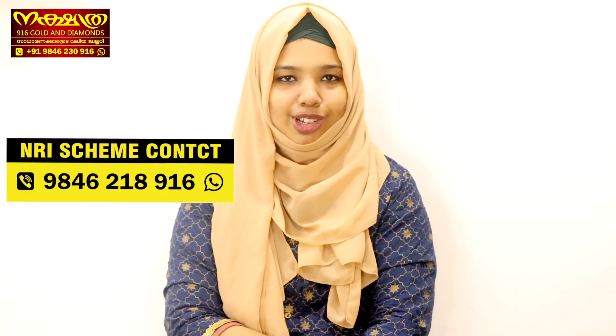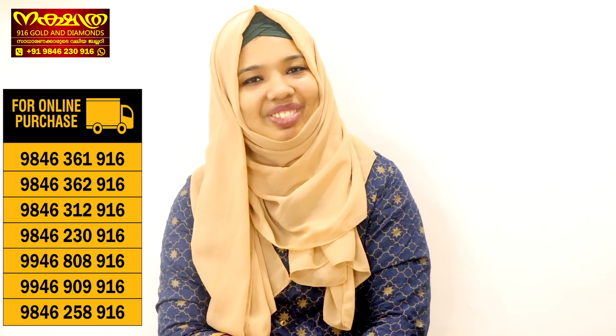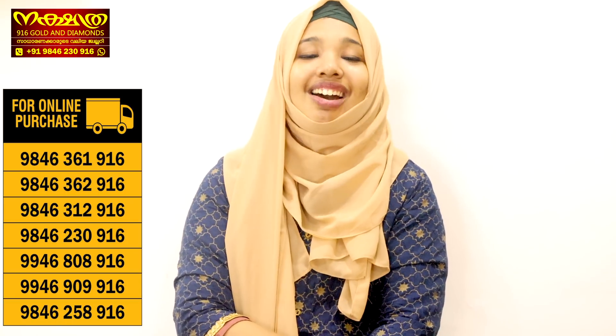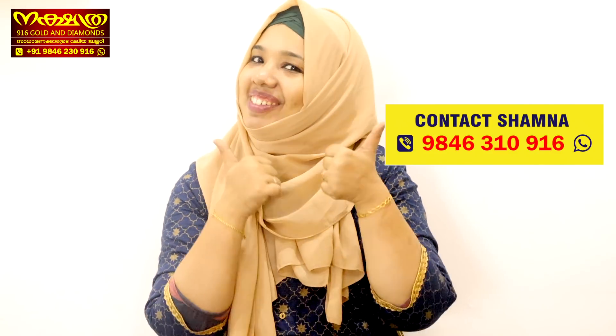We are following on YouTube channel, Facebook and Instagram. It is very cute. We are going to see you in the next video. Signing off — Shamna Shanavas, Nakshatra 916 Golden Diamonds. Thank you very much.